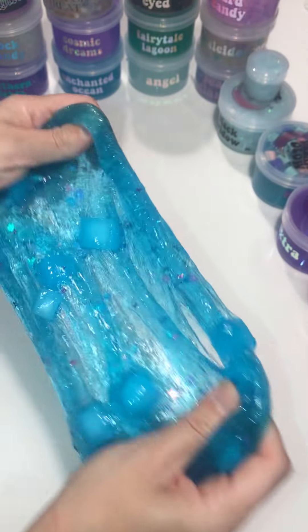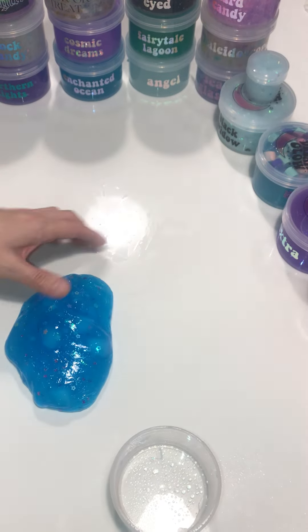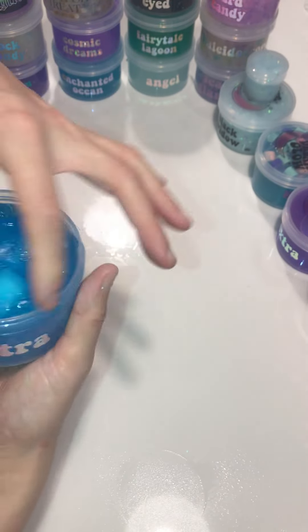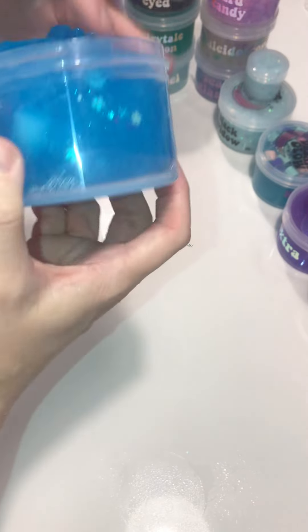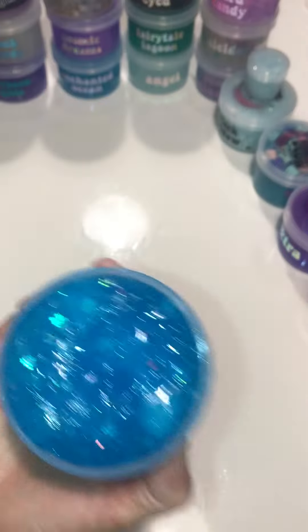This one's definitely over-activated now — you can see all the little stretchy fiber things. But that's okay, because if I pull it out tomorrow it'll be perfect. I'm going to get a little spritz inside the container and on the lid, then put it back in. There we go — there's an air bubble down there. I'm shaking the lid off so it doesn't have too much extra activator on it.